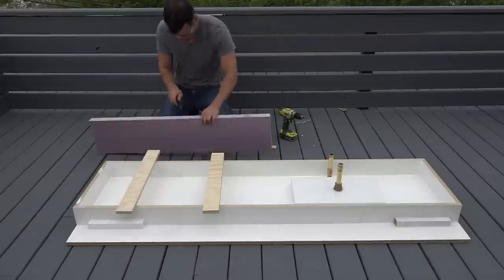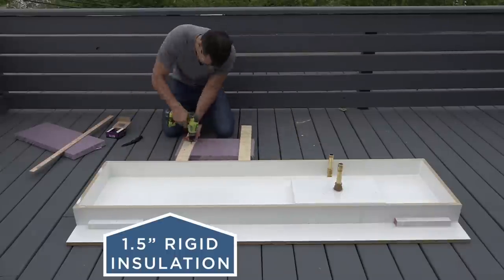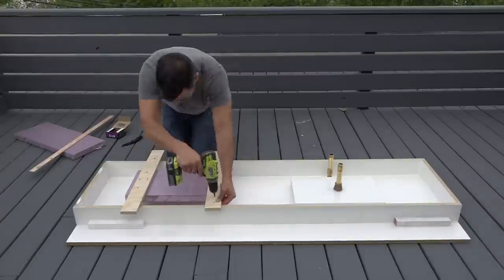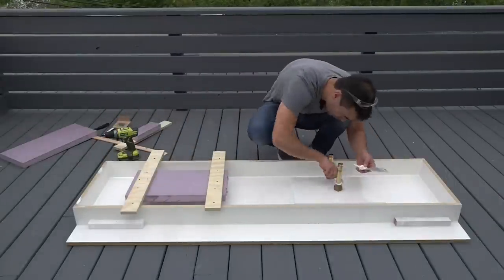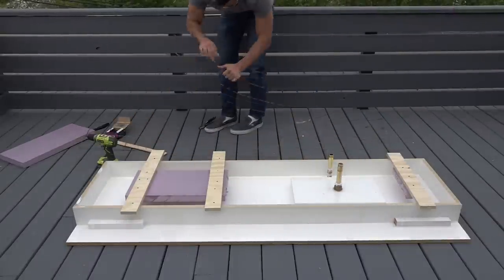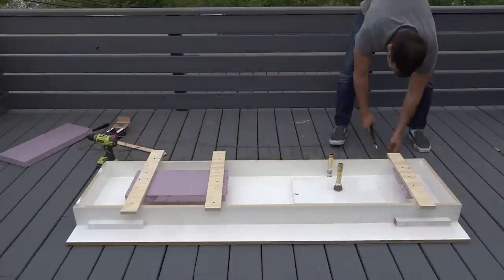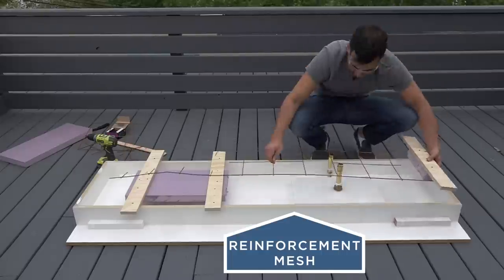I'm going to use one and a half inch thick rigid insulation to reduce the weight of the concrete countertops. I screwed the insulation to strips of plywood so that it won't float up out of the wet concrete. I sealed the pipe joints that are going to be submerged under concrete with silicone. I used steel mesh to reinforce the concrete, cut so the wire ends could poke into the rigid foam insulation to hold it in place.